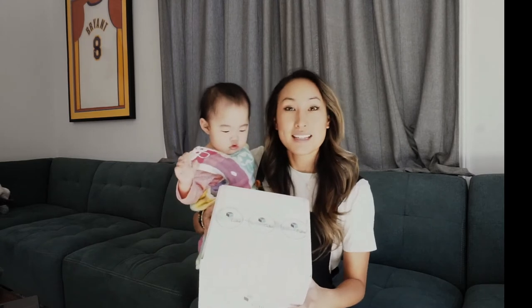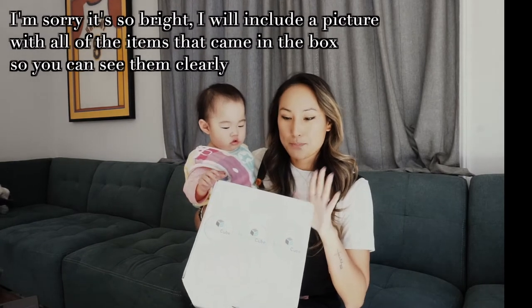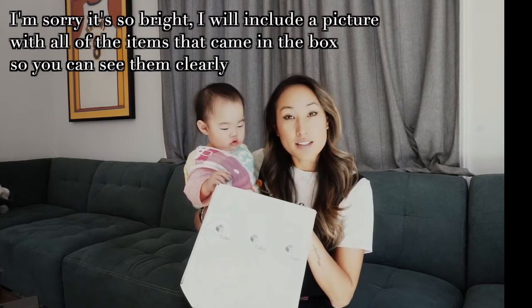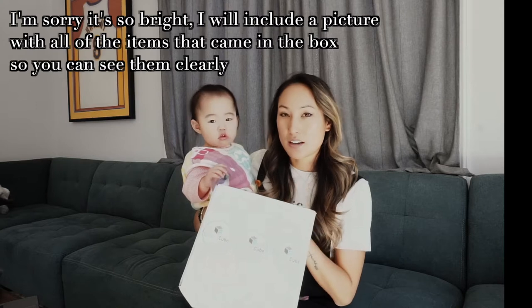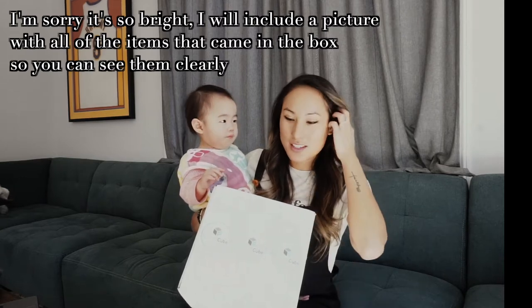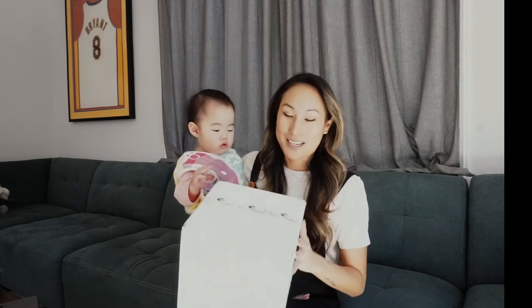SpeechCube sent me this box. They are a monthly subscription company where you can get a box every month, or there are different options — you can get three boxes. It's designed for Pediatric Speech Language Pathologists. They did not pay me for this; they just sent me the box to get my review. So we're going to open it and see what's inside.